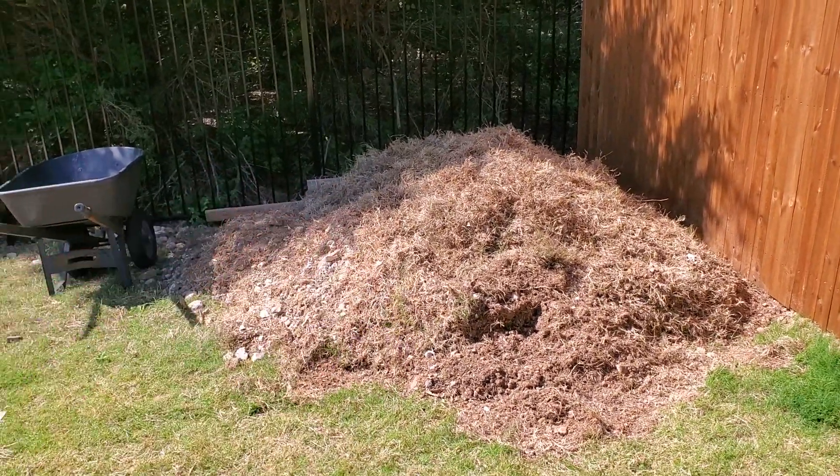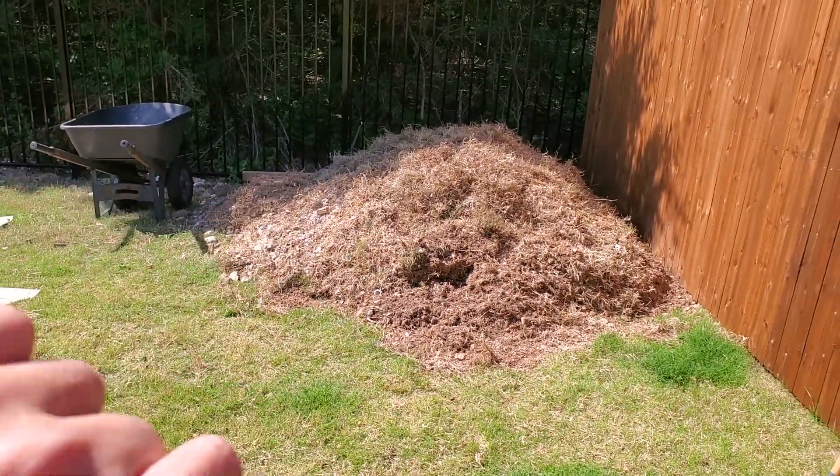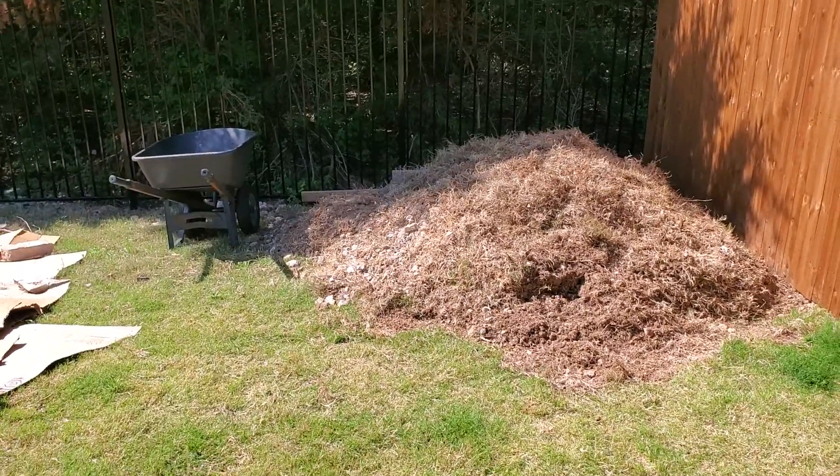This material will eventually get put back in the soil once we kill all the grasses and make sure there are no seeds laying dormant in there.